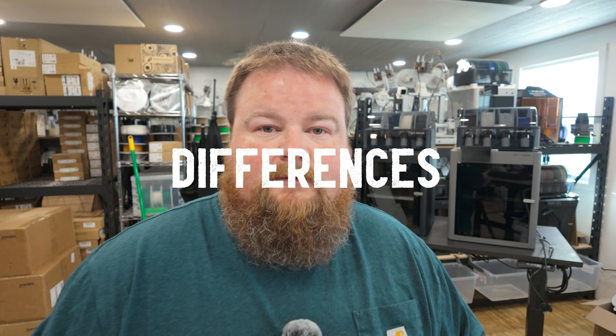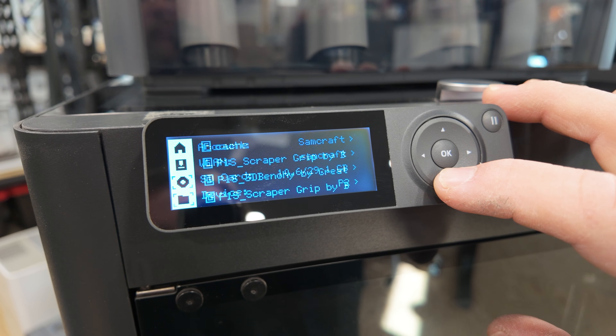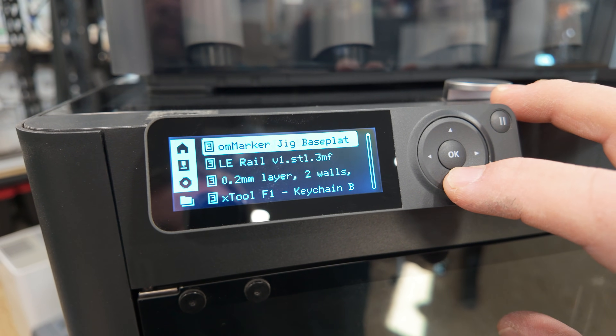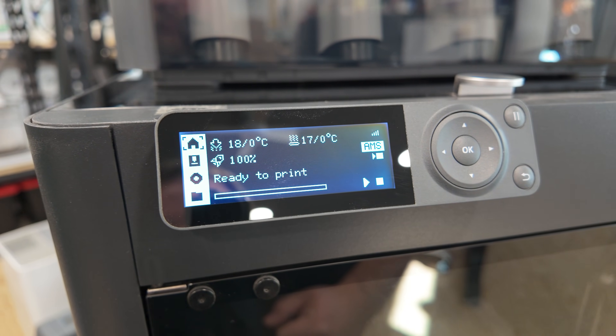Let's jump into the differences between the two machines. Starting with the displays — that is one big difference. On the P1S you have a non-touch screen, single color LCD display of about 854 by 480 pixels, with knob buttons and physical buttons to interact with. It's been one of the things that has lacked with the P1S, especially as 3D printers have evolved over time, and this is one that's always kind of dated the P1S.